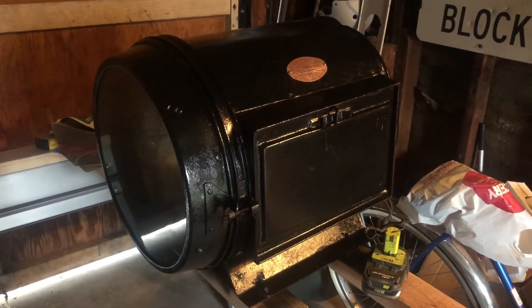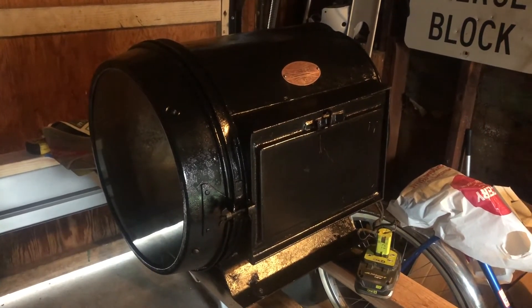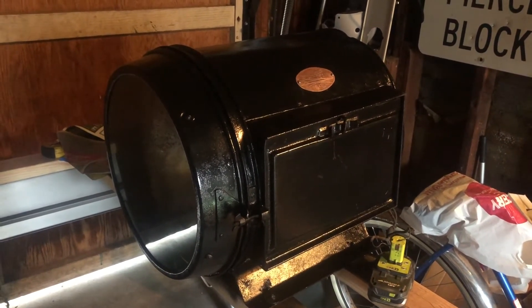Hey, Climax fans. Kyle here. Just wanted to show you a little project that me and a couple of the guys worked on over the past weekend.